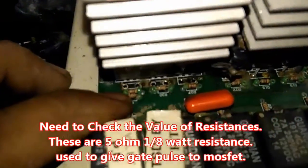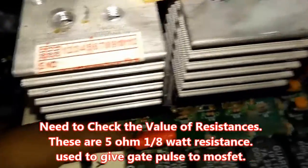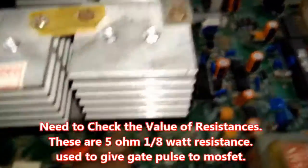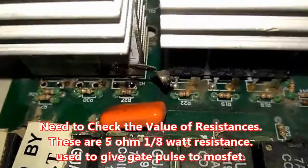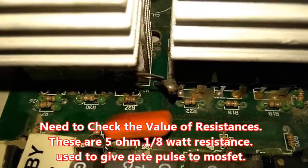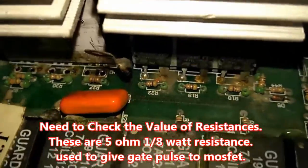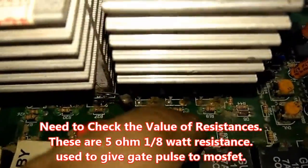These are the other legs to support large current flow — nothing more. We need to check this IC. The value of these resistances should be equal to the value of the resistances on the other side. If you don't know the value of these resistances, you can get the idea from the resistances on this side.